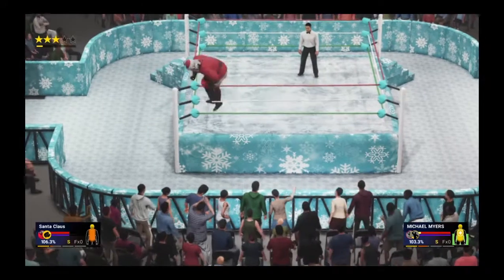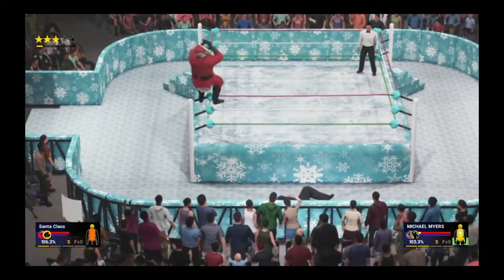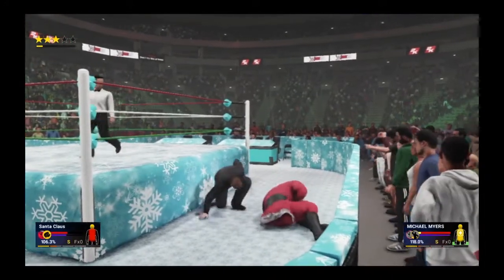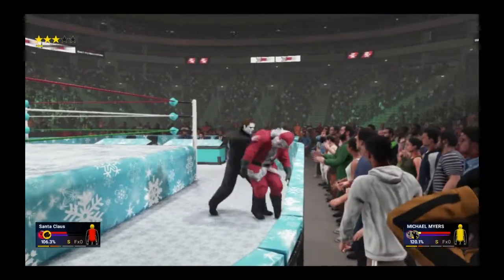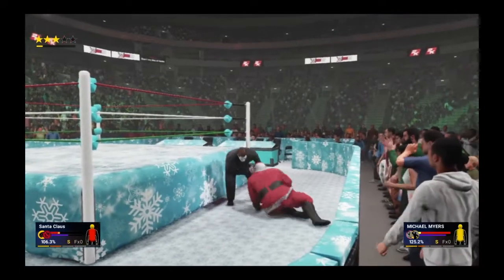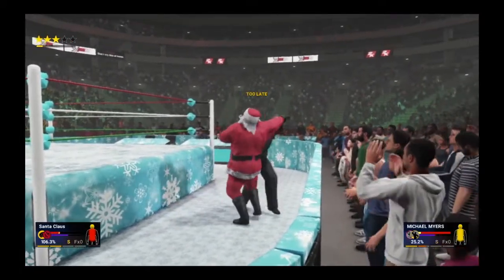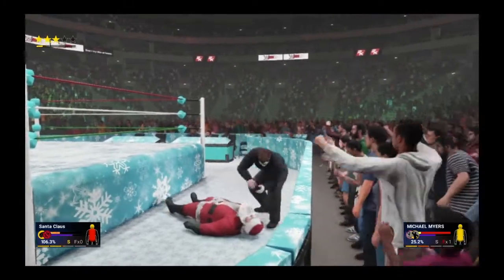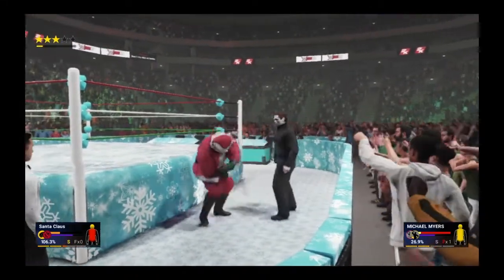Mike is on the apron, Santa charges in and gets that shoulder tackle off the apron. Top rope now — oh my god, the moonsault gets blocked. I thought he hit it but it was countered by Mike Myers. Big shot to the face on Santa. Goes after the back of the head again, gets him up for a chokeslam and down — that's gonna do it for Santa. Interesting choice — he's not going for a cover.